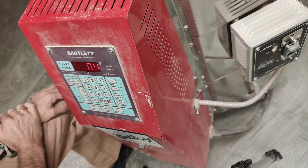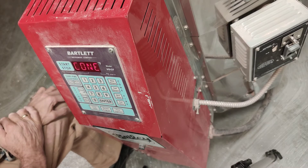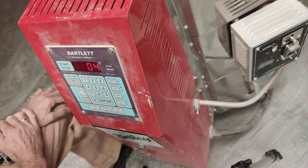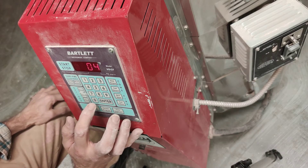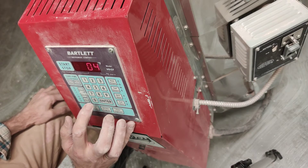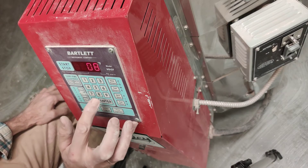Now it wants to know what cone. Cone 08 is a very good temperature for a biskiln. Some people bisk at 06. For terracotta, I would favor 08 — it's a little bit lower and it'll be a little better. You don't want the clay to be fired too hot in a bisk for terracotta. 06 is a little hotter. So here's our 08 cone.